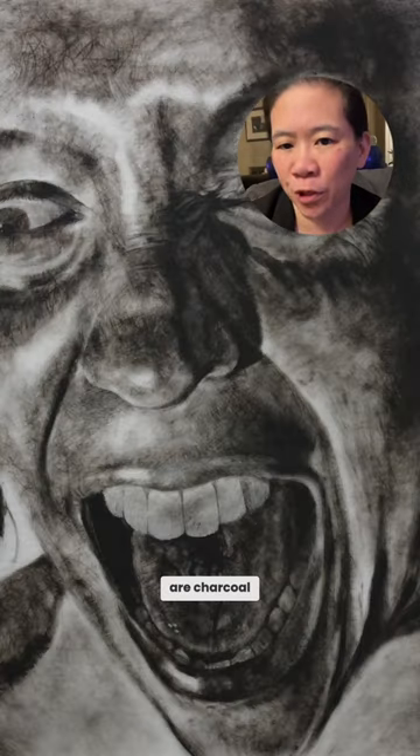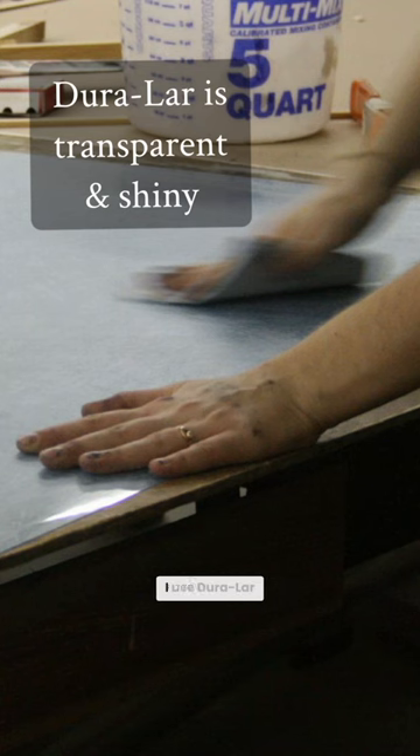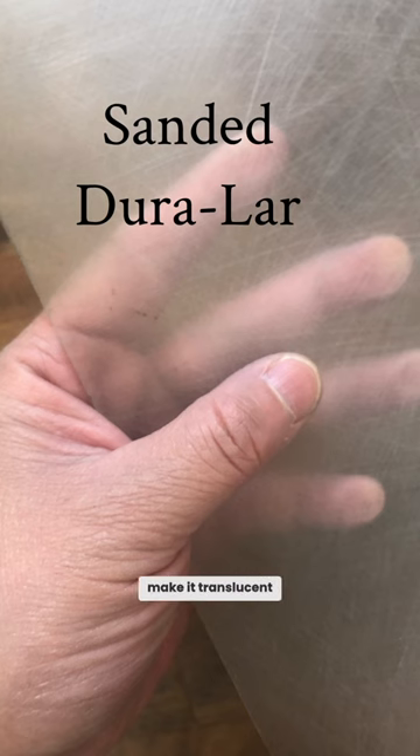People always assume that my drawings are charcoal drawings, but they're actually nothing like charcoal drawings. I use Duralar, which is a really thick, sturdy plastic. I sand it to make it translucent and textured.